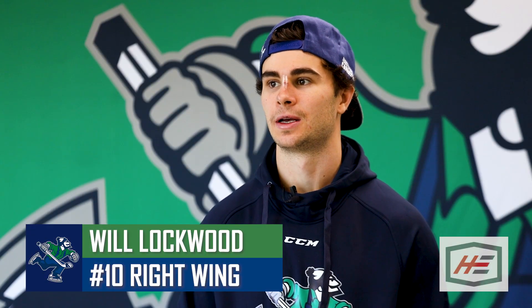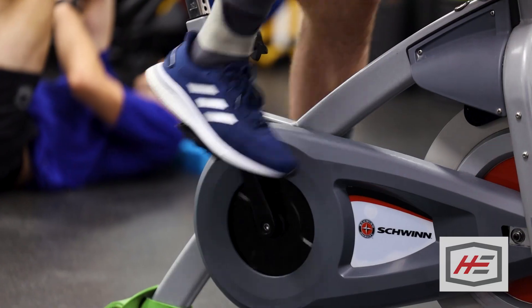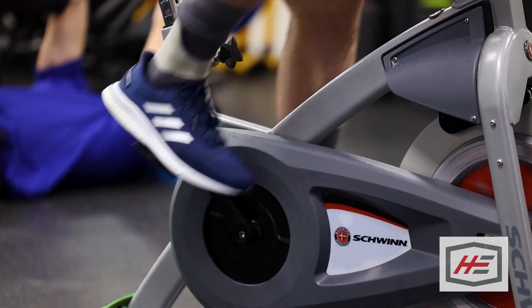Nate, our strength coach, his warm-up usually gets me going, and then depending on how I feel after that, I'll hit the bike for five or ten minutes to get a sweat going before I hop on the ice.